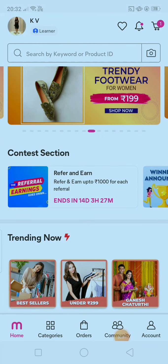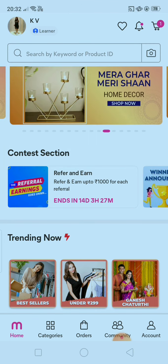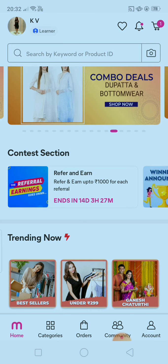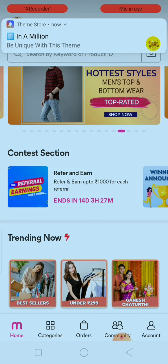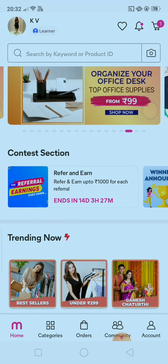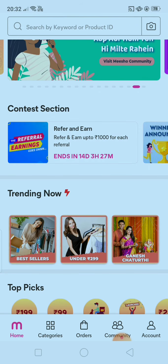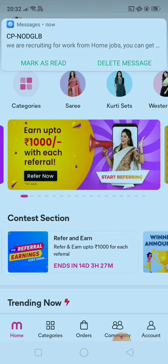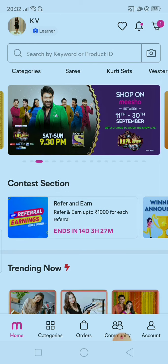Hey guys, welcome back to my channel! I hope you all are doing well. Today I will give you my channel review about Meesho shopping website. If you are going to use it for the first time, you will know in this video how it is, how its prices are, what its return policy is, and everything about it.